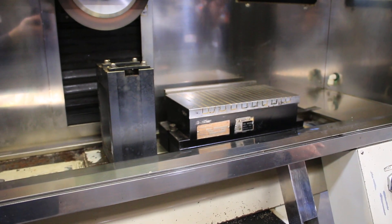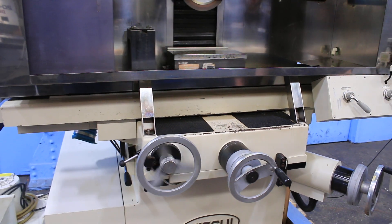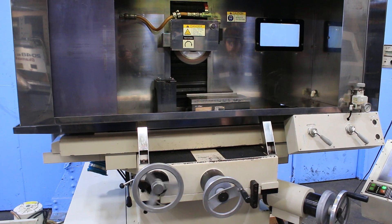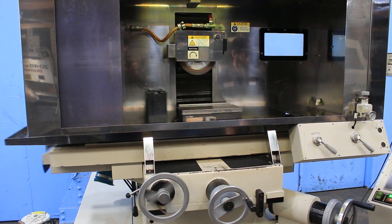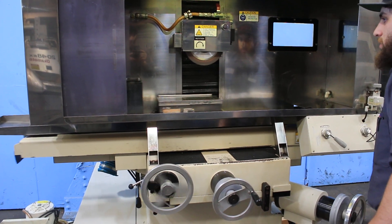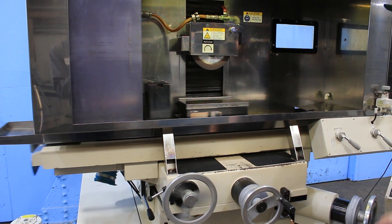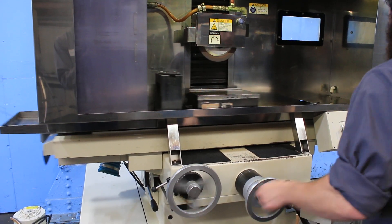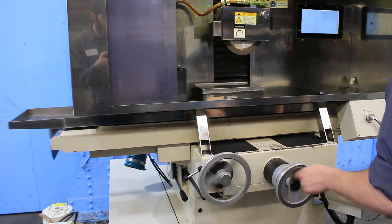We'll jog the axes around. First, we'll start the table — it's very quiet. Then here is your x-axis, which is in and out. Again, very, very quiet. All the axes are very quiet on this machine.